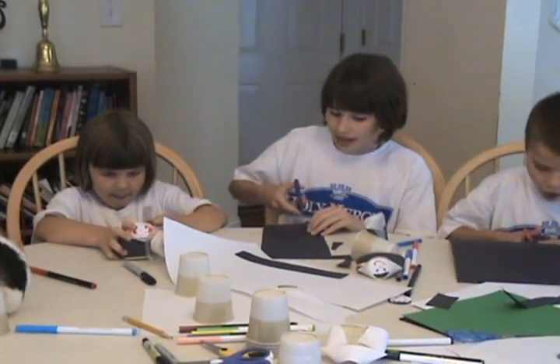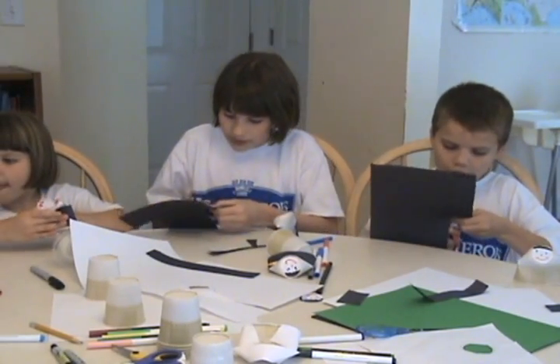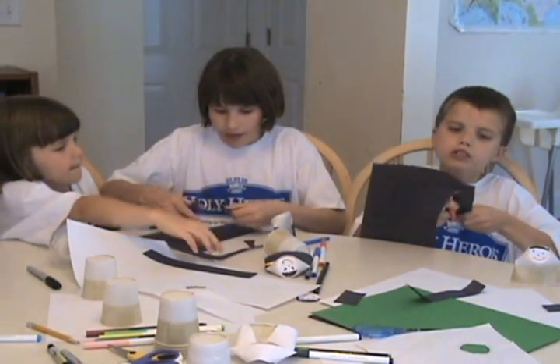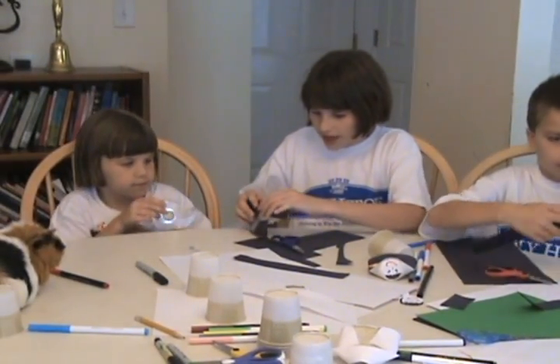Now, if you're making a nun, cut out your veil. Make another long strip and make it skinnier than before.